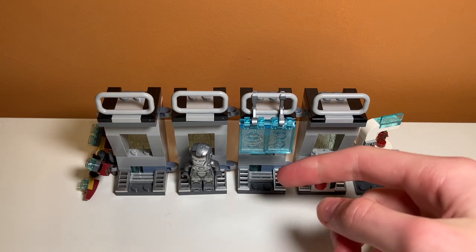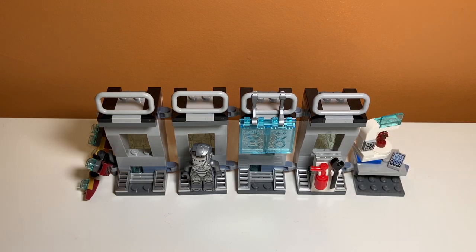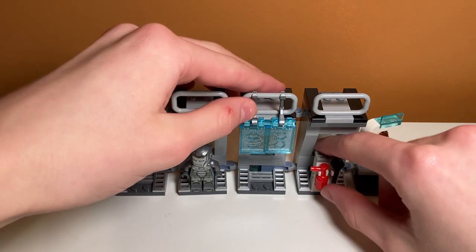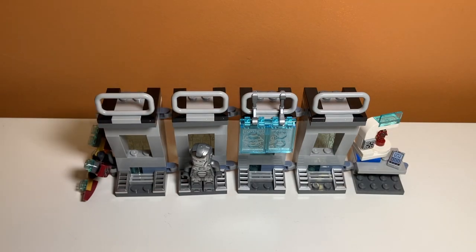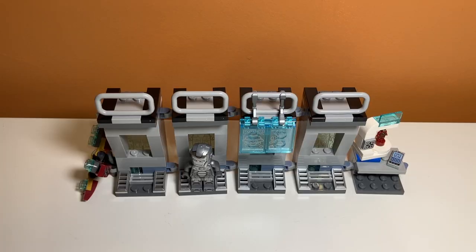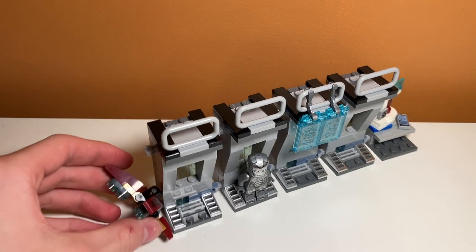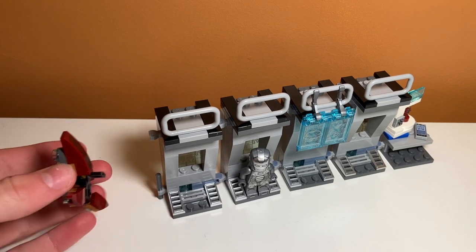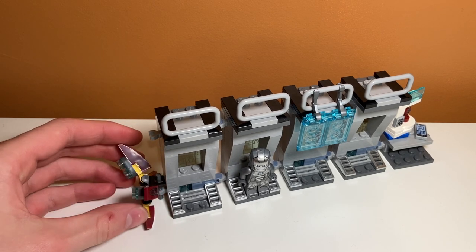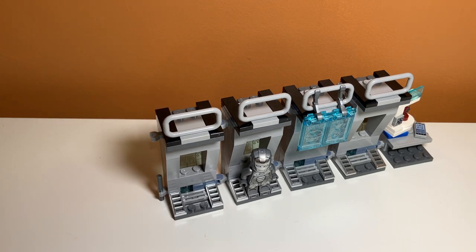There are four compartments, with two of them blocked by some really nice stickers and a little cart that has a fire extinguisher and a wrench. You can remove that to make space for more suits, which is probably something I'll be doing since I have the Iron Man Hall of Armor set with a bunch of different suits. On the far left one there is a little stick you can attach Iron Man's jet thruster things to — they just kind of slide on. It isn't a very secure connection and looks kind of weird, so I'll just put it on the minifigure.